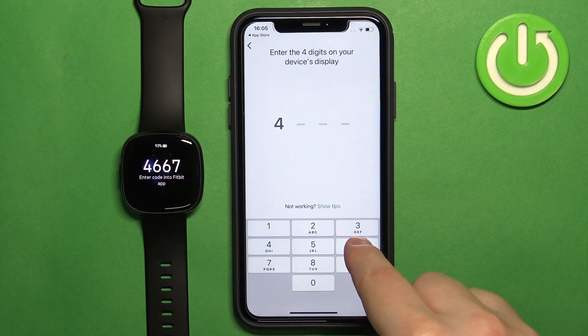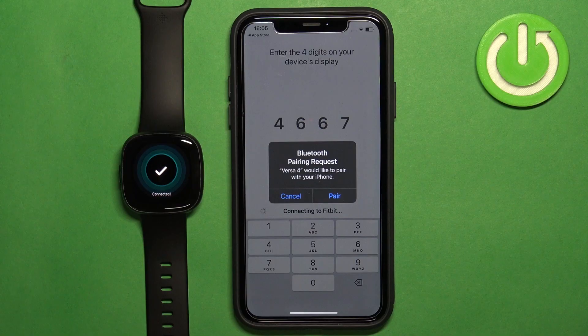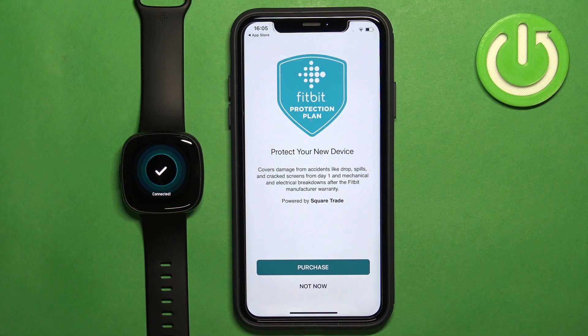Once it finds your watch, you need to enter the code from your watch to confirm. Then tap Pair and allow the permission for notifications.